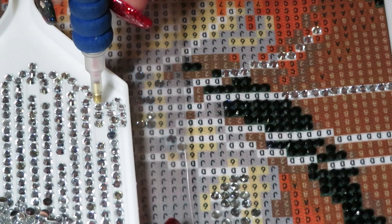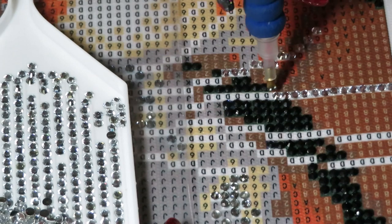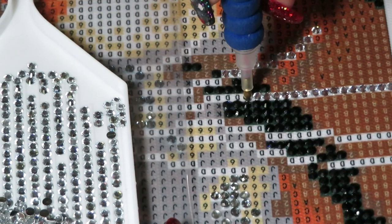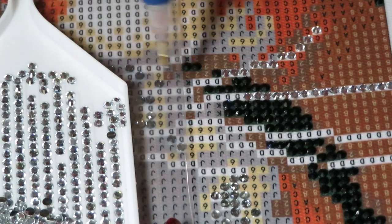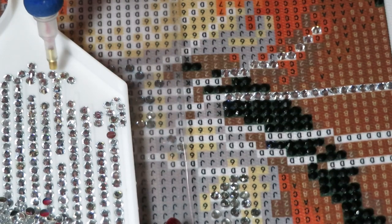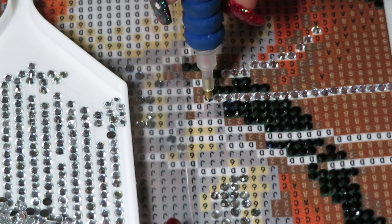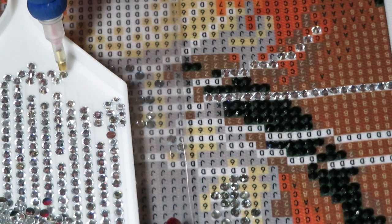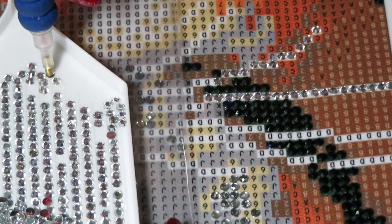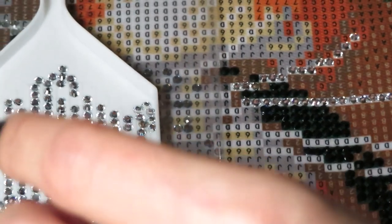About this canvas — the glue is movable, so it's easy to move a bead if you place it not quite straight or the wrong color. We're all humans, we can place different colors by mistake. I've done it many times, so it's easy to move them around. This is a really good canvas.